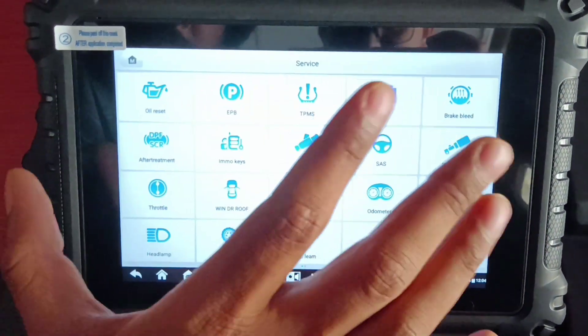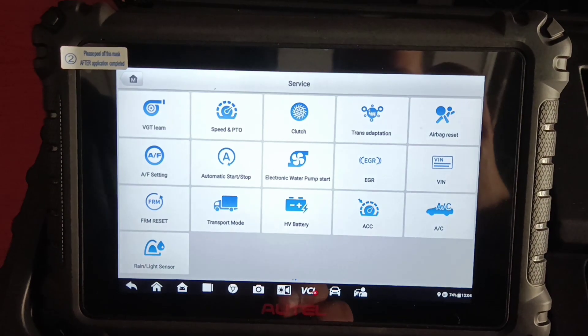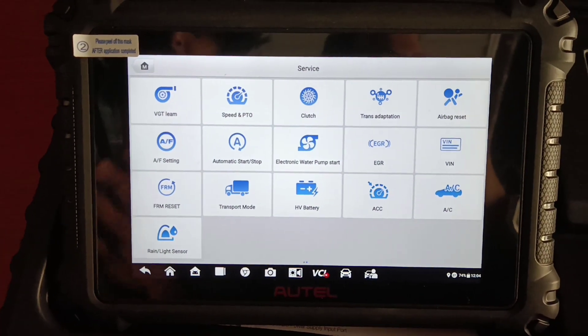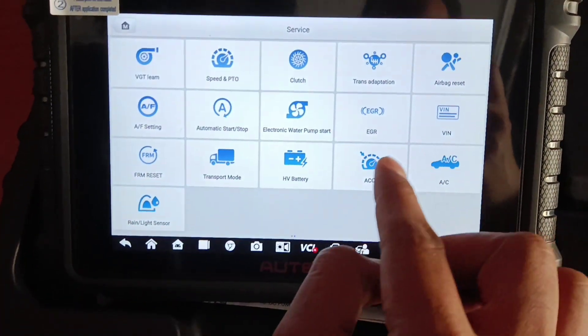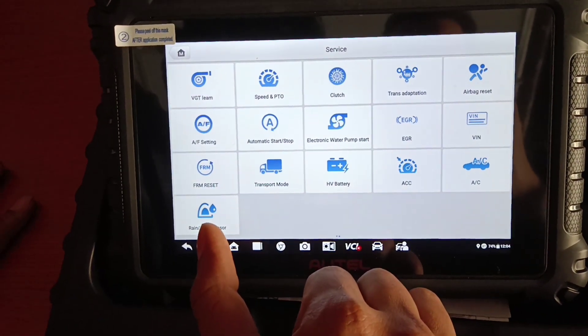Then we have the service function. The 906 Pro is coming standard with more service functions than the 906BT, but 906BT will be getting these updates in their next updates. All persons who are having the 906BT don't have to worry. Like the rain and light sensor calibration, that service function is also coming in this one.